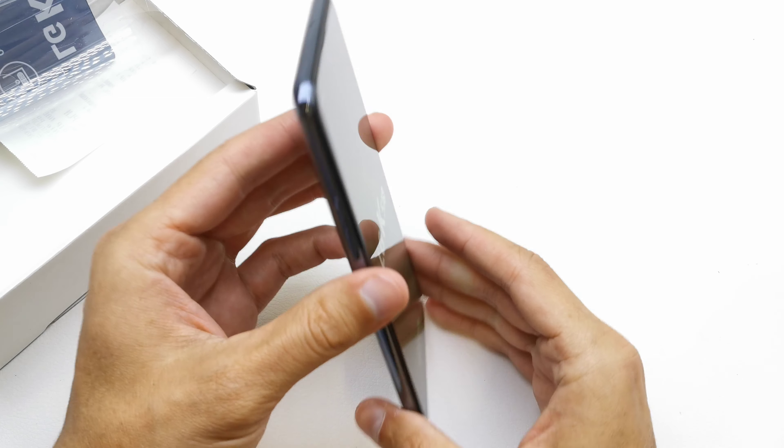Let's look inside the box. Here we have the paperwork — a quick start guide with a SIM card key to try, and a jelly case.